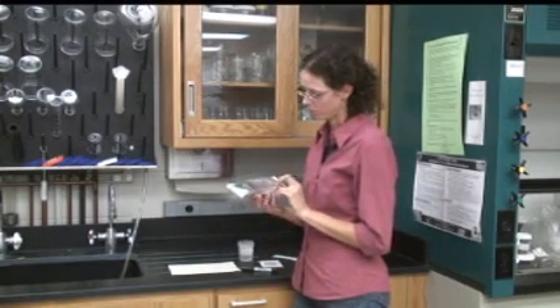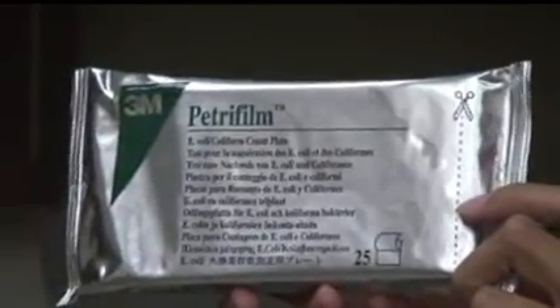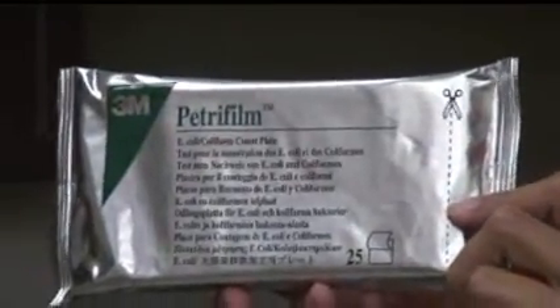The E. coli test is run using a 3M product called PetriFilm. The PetriFilm is basically a dehydrated Petri plate that selects for coliform bacteria and has color indicators for normal soil coliform bacteria and E. coli bacteria.